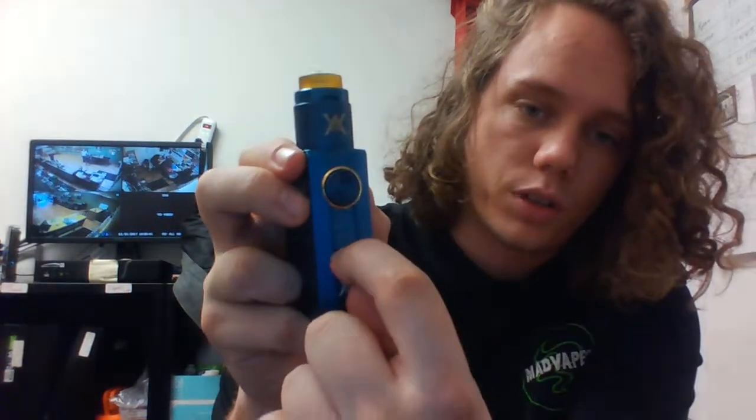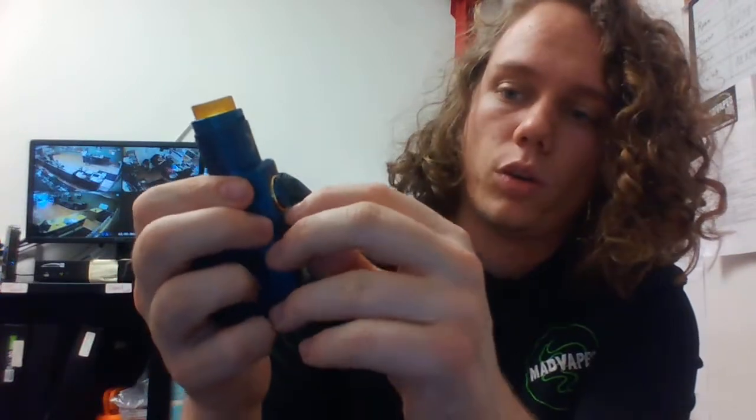This one also has a little locking mechanism — it's just a switch that slides right up and now your button won't go in all the way. That one's a little bit easier to get to than the locking mechanism on the Pulse. But both are really, really nice squonk devices.